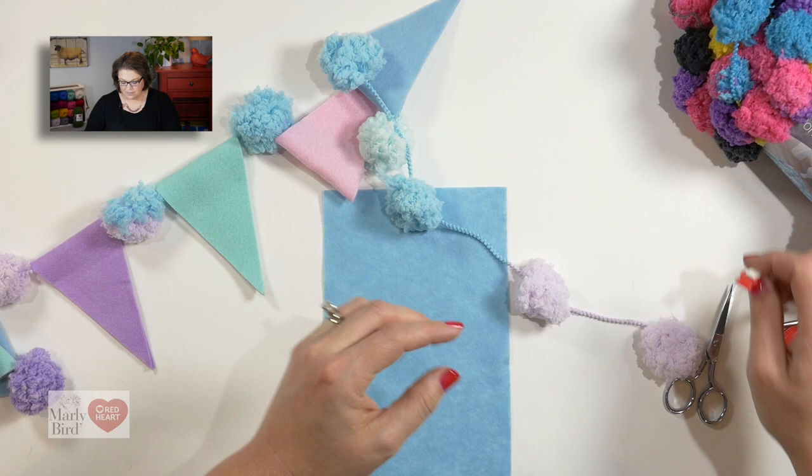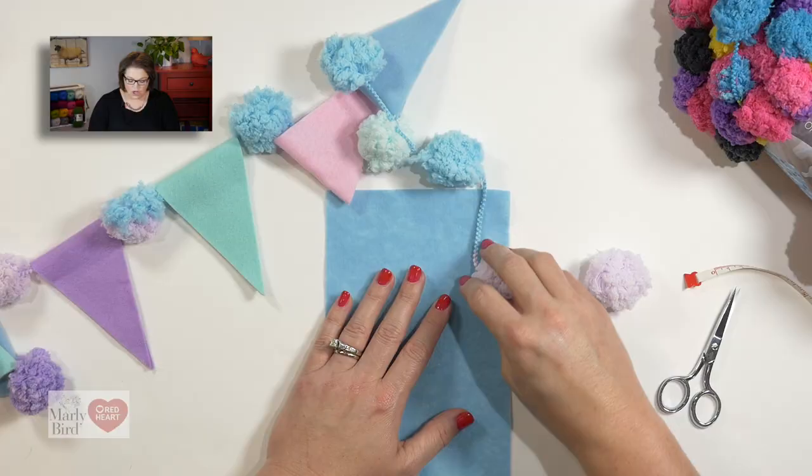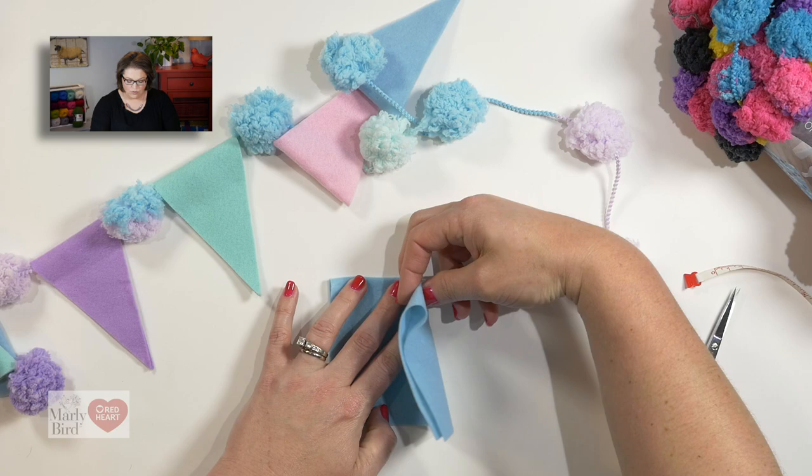To begin, the space between each one of our pom-poms on the new Pompadoodle is about 4 inches, so we want to make sure we cut our felt triangles smaller than that, so approximately 3 inches. To do that, go ahead and take your craft felt and fold it in half lengthwise. Once you've done that, go ahead and fold it in half widthwise.